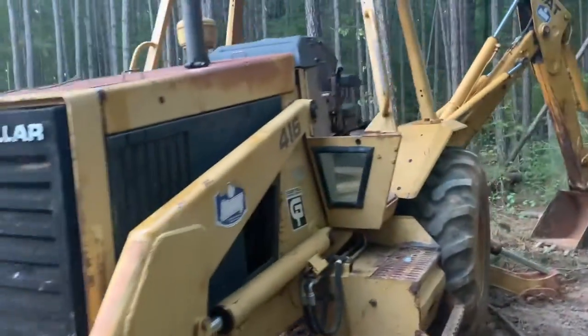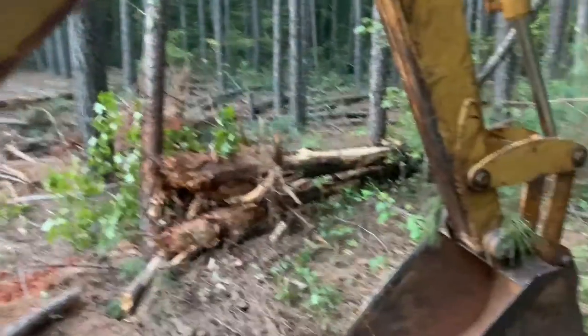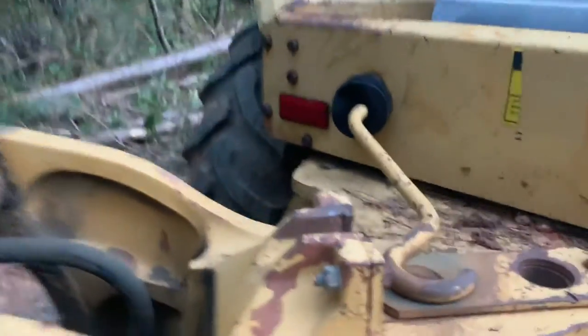Hey y'all, Mr. Tims here. This is my Caterpillar 416 — it's a 1986 model I just recently picked up a couple weeks ago. One thing when I was looking at it to purchase it was how the boom goes into the travel position, and I couldn't figure out how to make it do it.